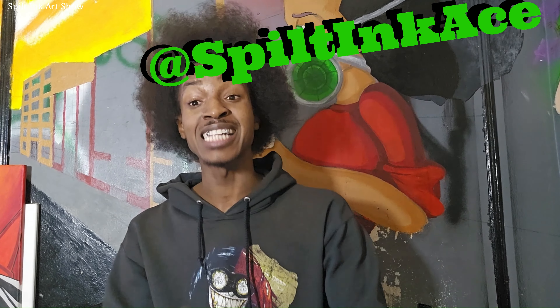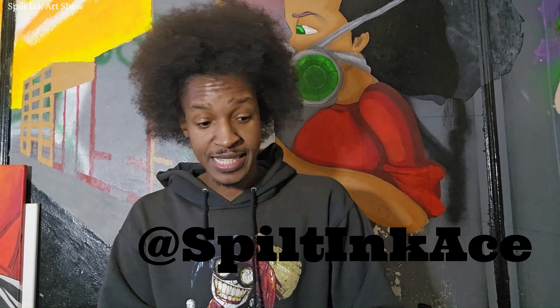I think that's the gist of it. Follow me at SpiltinkAce — you can follow me on Instagram or TikTok. Patreon is also at SpiltinkAce. Thank you for your time. Thank you for sticking around if you stuck around this long. Alright, I'm going to holler at you later.